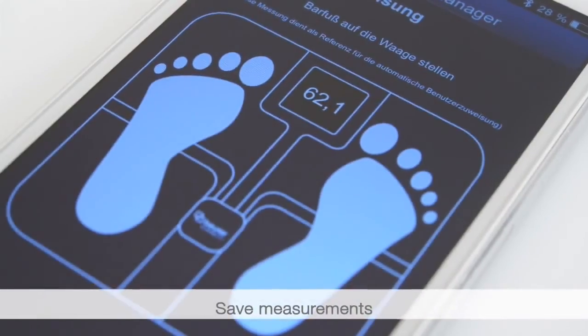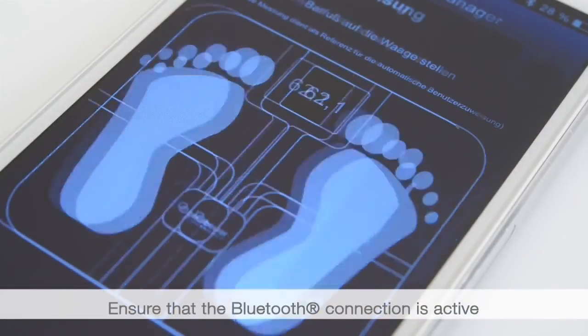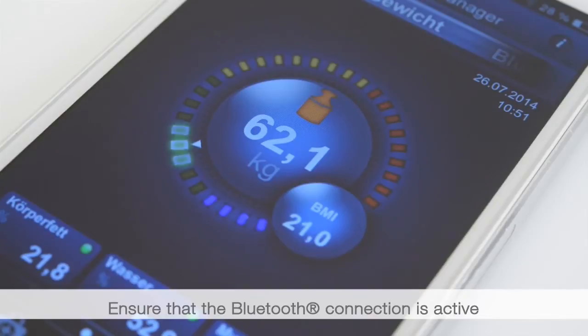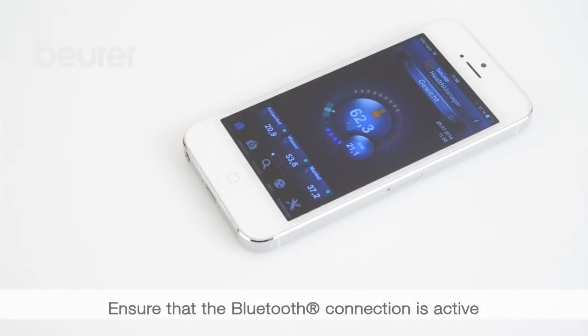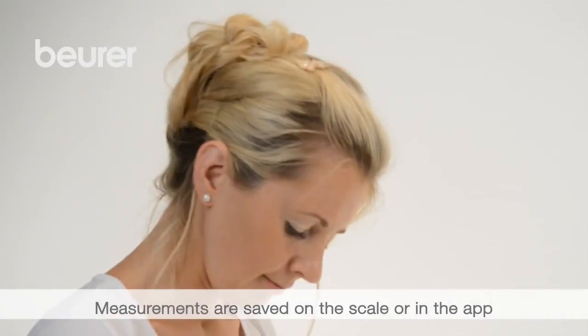The scale automatically switches off after measuring. To save the measurements, proceed as follows. The measurements are sent to your smartphone when the app is running and an active Bluetooth connection is available. Otherwise the measurements are saved on the scale. You can see whether an active Bluetooth connection is available by the active Bluetooth symbol on the scale display and the status bar on your smartphone.